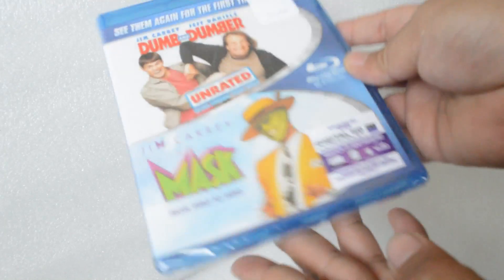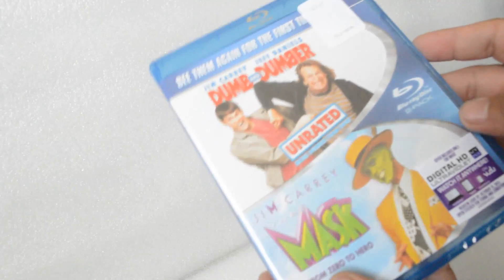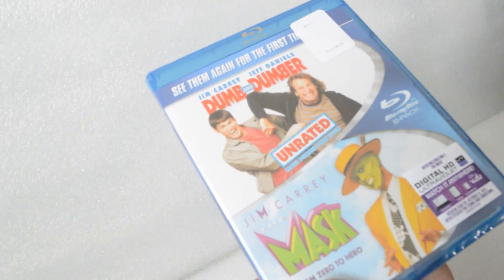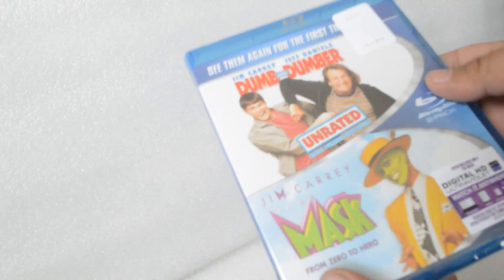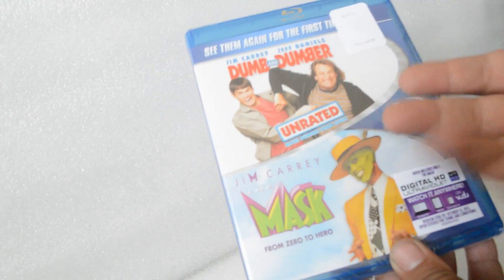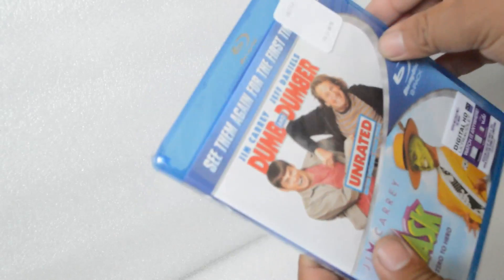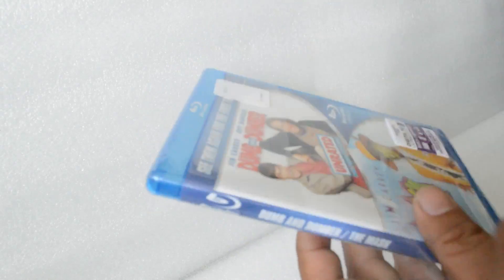Alright, here's the front cover, here's the spine, here's the back. I've been wanting to upgrade these two movies on Blu-ray — kept seeing them for eight bucks each or fifteen bucks each. I finally saw it for a good price: two for a dollar. Highly recommended, you guys. Alright, unwrapping it.